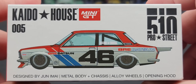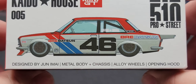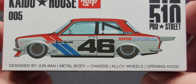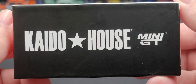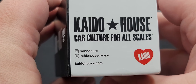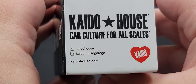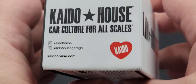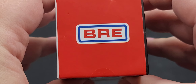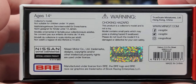Up on the top here we have Keitel House Mini GT 510 Pro Street 005, with a render of the car designed by Junami. Features include metal body, chassis, alloy wheels, and opening hood. On the side it says Keitel House Mini GT. The box features Keitel House car culture for all scales, Keitel Heart, Keitel House, and Keitel House Garage on Instagram, as well as KeitelHouse.com. BRE and all relevant legal information can be found on the bottom of the boxes.